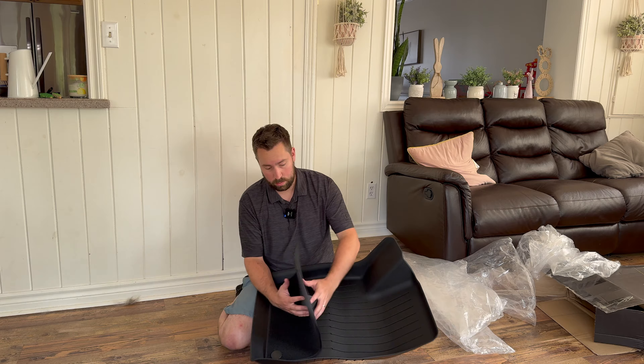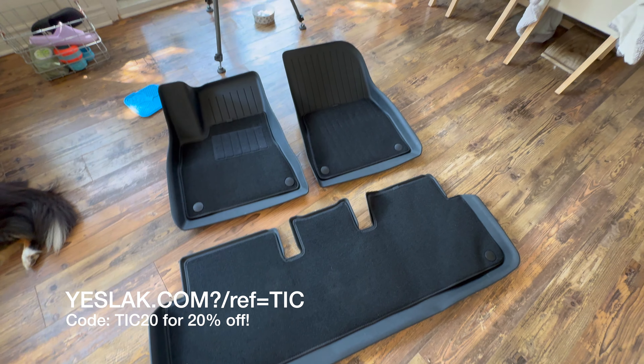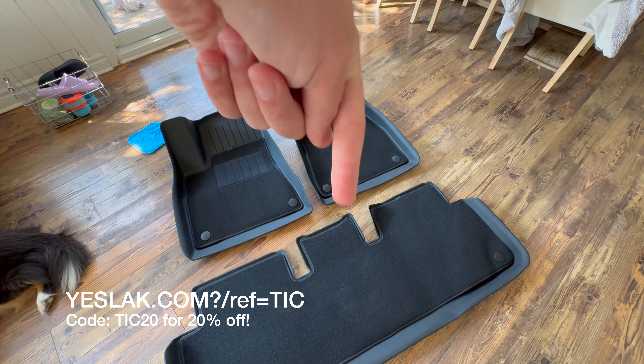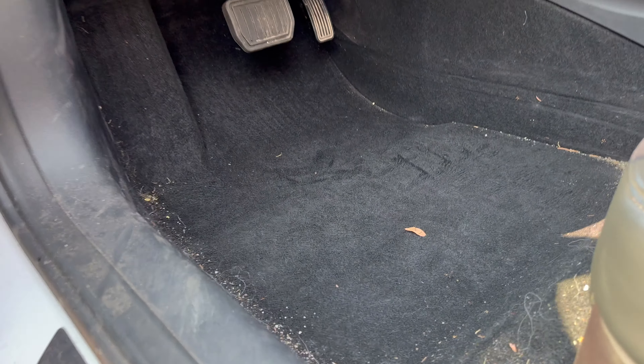We will go and throw these into the Tesla Model 3. Thank you Yeslac! If you want to order some of these or any other products from them like rim covers, use the link down in the description.